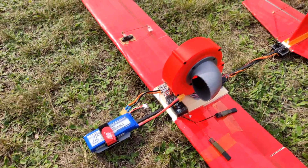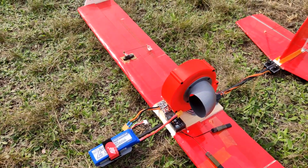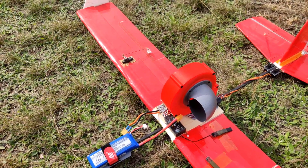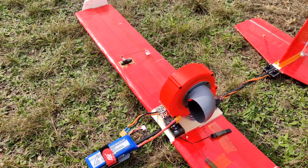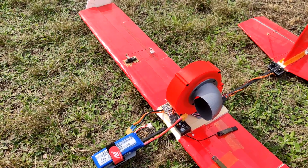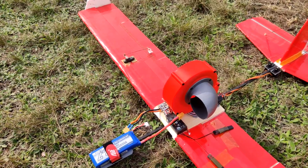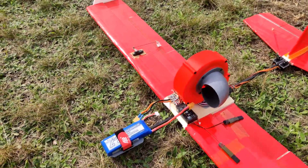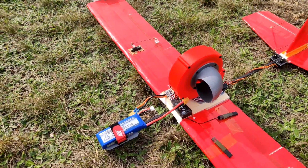I already showed you in one of the videos the prototype of the turbo I will be using, but the prototype was smaller — only an 80 millimeter impeller. This one has a 100 millimeter diameter impeller and is almost two times taller. So in total, the volume of the whole impeller is almost three times higher than the previous one.